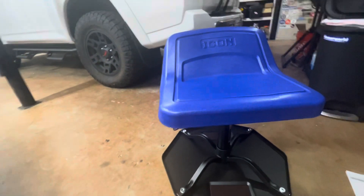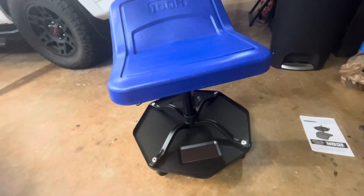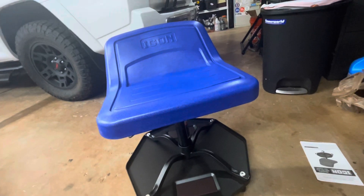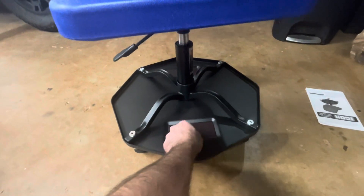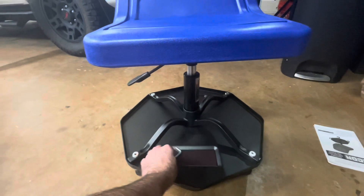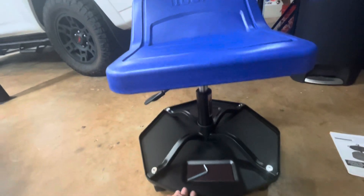Really excited to have this thing in the garage — it's going to make detailing the wheels and working on stuff that much easier. It's definitely a much-needed addition. I do like this added touch: there are little magnets, one on the front and one on the back, for holding your tools.